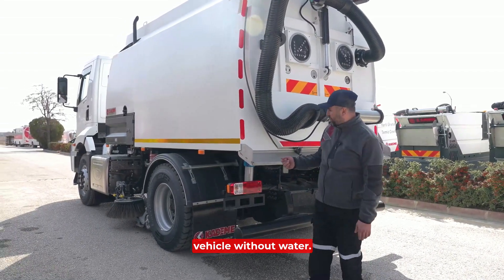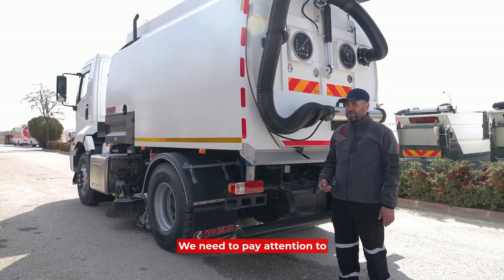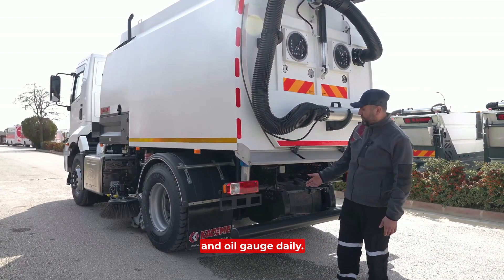We must not operate the vehicle without water. If we do, there is a risk of dust emission. We need to pay attention to the fuel level, water level, and oil gauge.